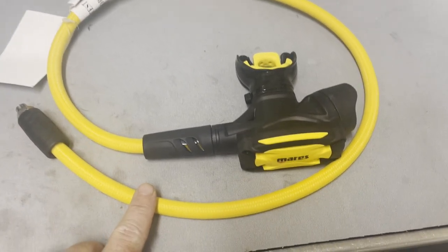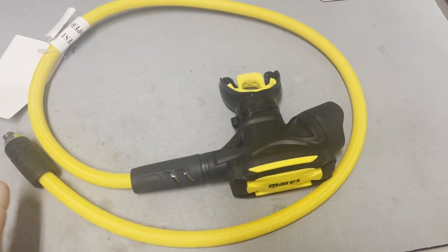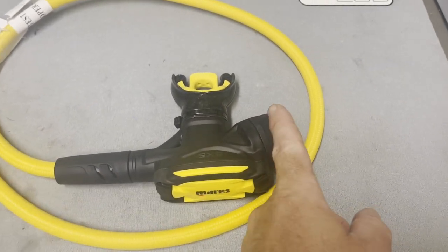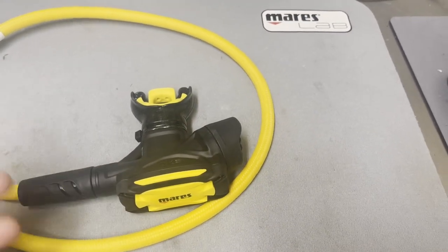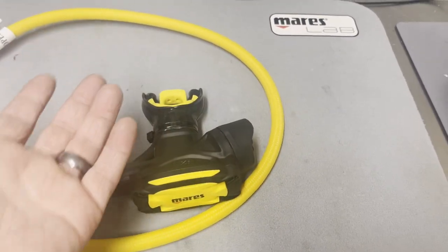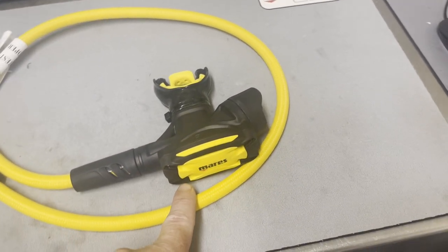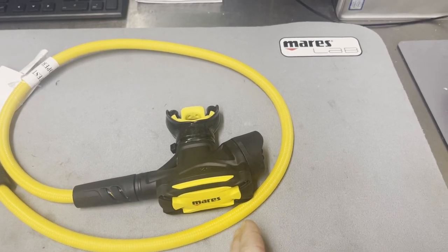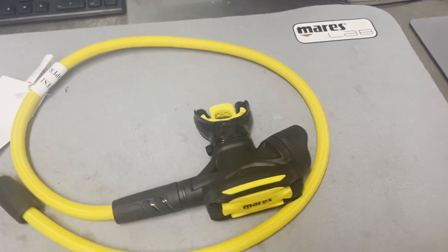It does have the Superflex or MyFlex hose, which makes it easier for storage and hose routing. It has the side exhaust here, so what that allows you to do is basically donate this in any fashion — right side up, upside down, however it works for you. You can run it on both the left or right side of your body.